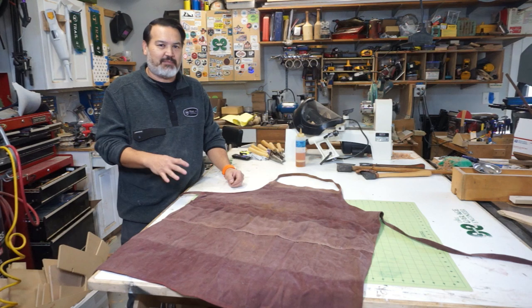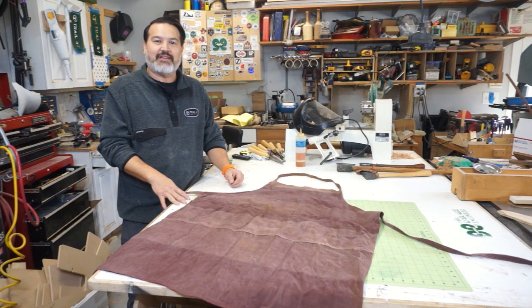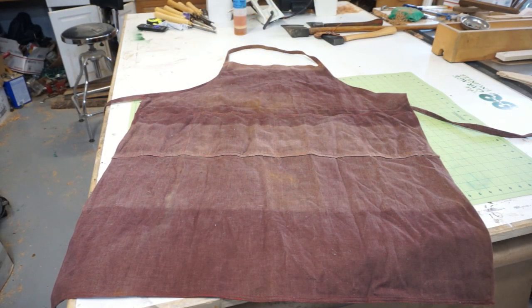Typically I don't videotape the smaller projects because I do it just more for me. But today I wanted to show you one of the little projects I do. So a few days ago we had the Christmas party for our local chapter of our woodturning club, and I won this as one of the raffle prizes.